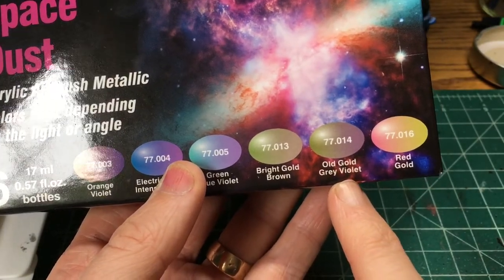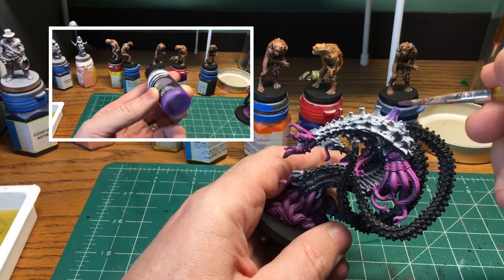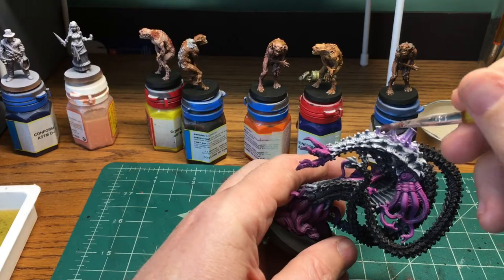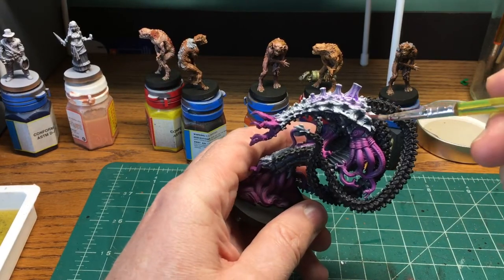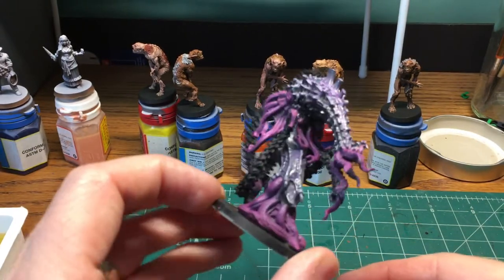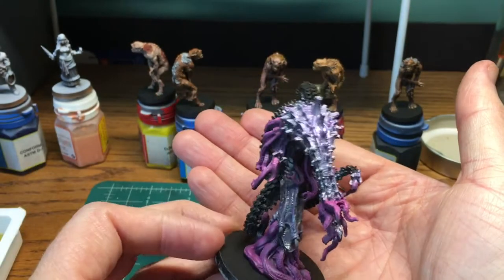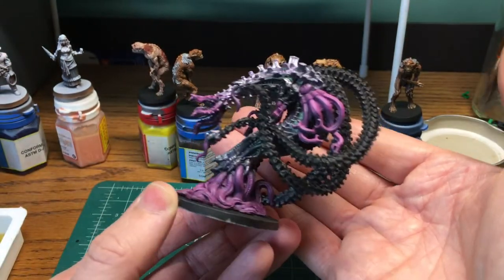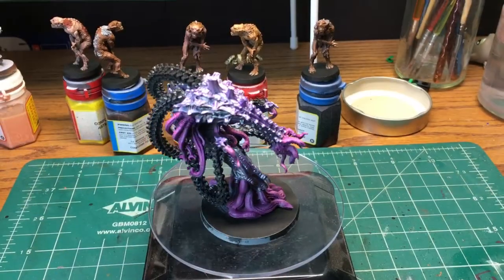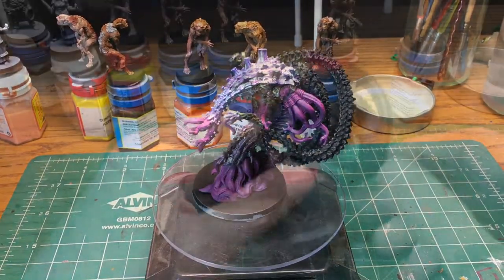So I put gloss varnish all over the carapace, then I put on what I think was a violet gold — whatever that one was, that's what I did. I did a coat of that, and this is what it looks like. Then I went back and did some more coats, and all in all I was at the point where I was like, 'this just looks terrible.' So I stripped it.